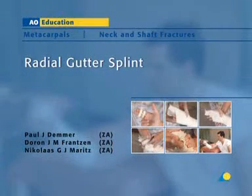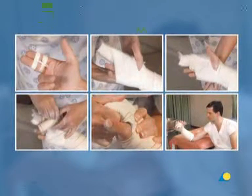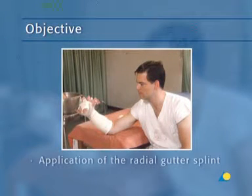The radial gutter splint is used to immobilize the metacarpals on the radial side of the hand. In this presentation, the application of the radial gutter splint will be demonstrated. The objective of the exercise is to show the application of the radial gutter splint, a plaster splint that will immobilize the metacarpals on the radial side of the hand.